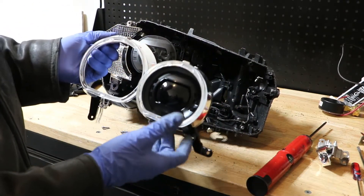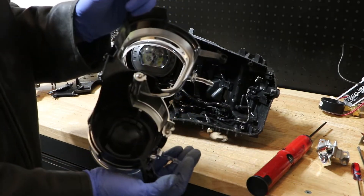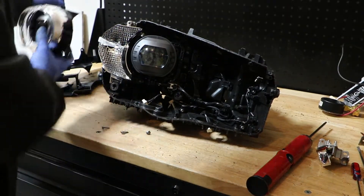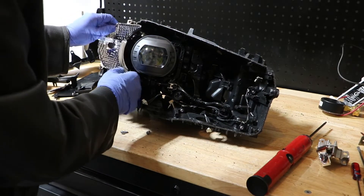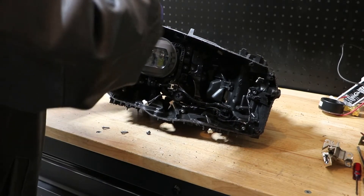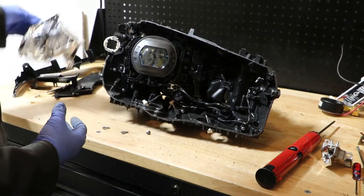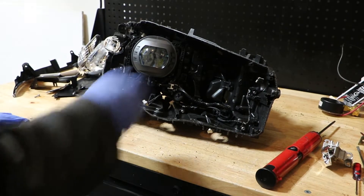And once we pull this out, we can actually see that this inside one is completely fake. So there's only one projector in this X3 headlight. Now with the bezel removed, the turn signal reflector will come right out and now we have access to the projector and the wire harness.